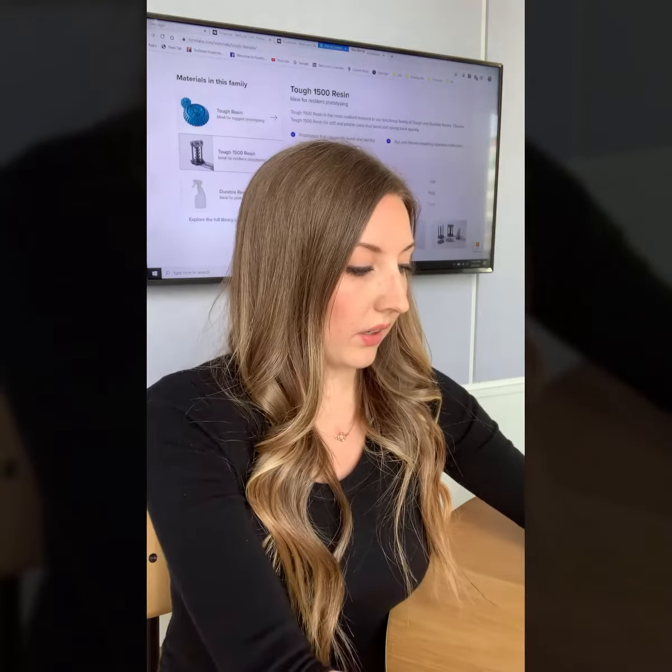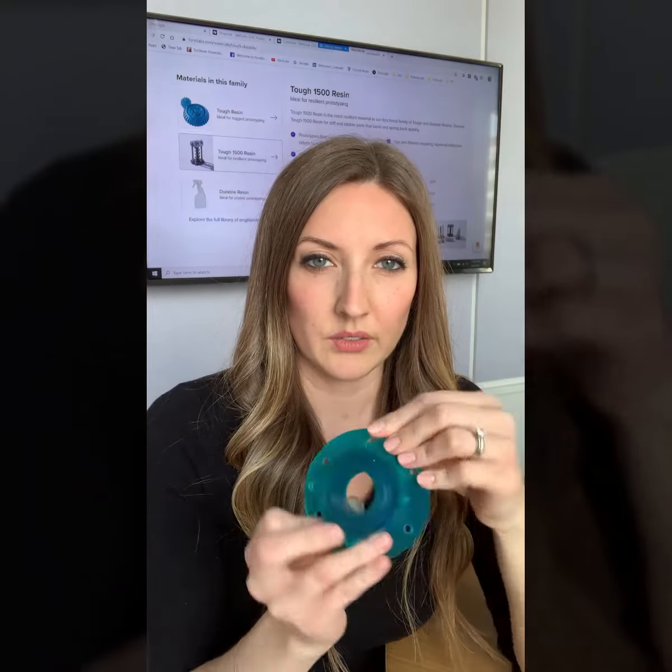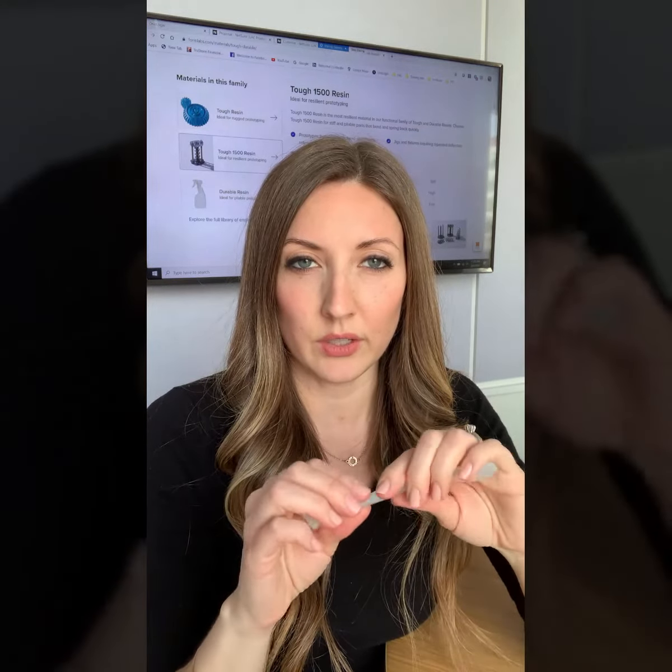In that same family is the Tough material, and this is more of the ABS simulant material — it's a lot stiffer and doesn't spring back as quickly. And then there's also the Durable material, which is the polyethylene simulant material, and it's great for living hinges and low friction assemblies.